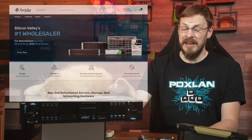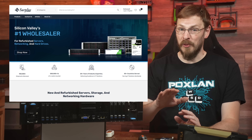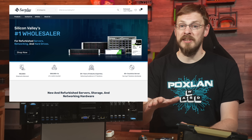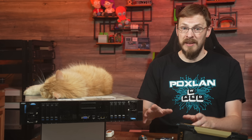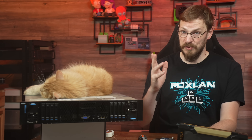Welcome back to Craft Computing everyone, as always I'm Jeff. Before we get into it, a huge thanks to Unix Surplus for sending out the Inspur DGX V100 system for me to take a look at. I've been buying gear from them for years and I'm thrilled to show off some of their offerings. Links are down in the video description. Today is going to be more of an unboxing and deployment video, but trust me — those who want to see this thing in action are going to get their wish very soon.